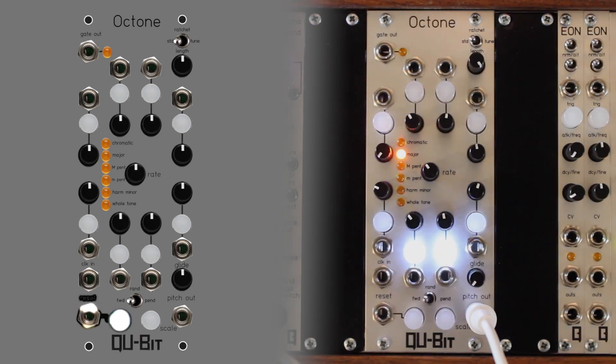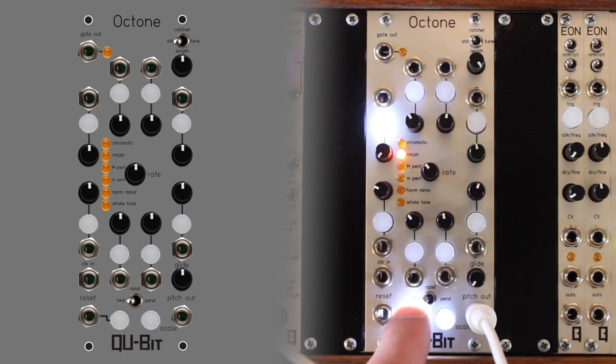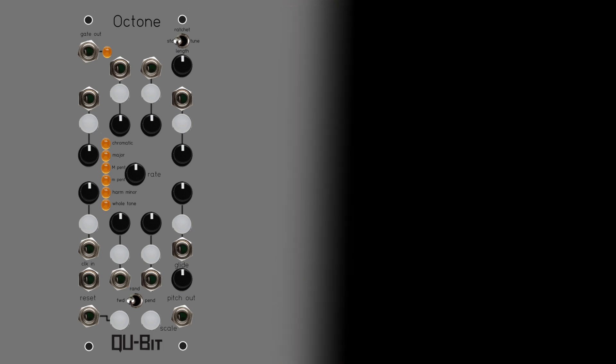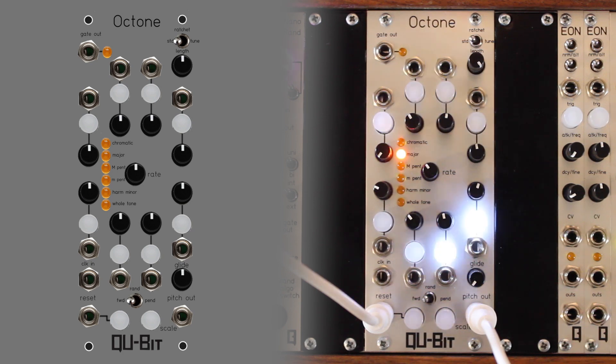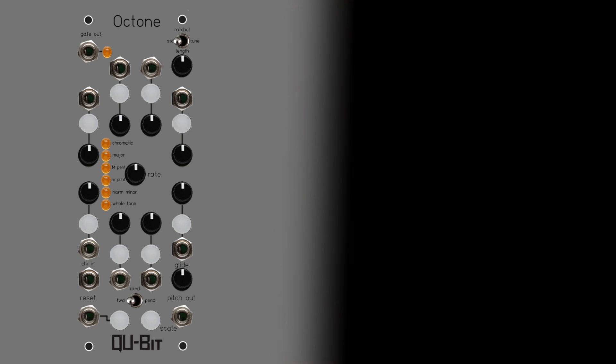The reset button and its gate input will move the step position to step one. The sequence mode toggle sets the play mode of the sequence to forward, random, or pendulum.